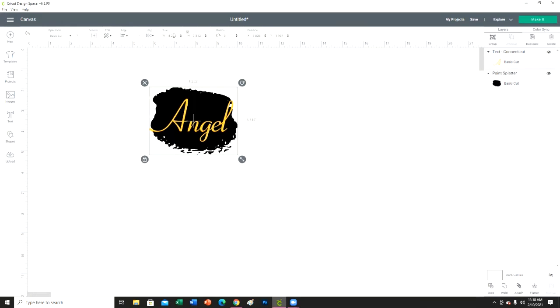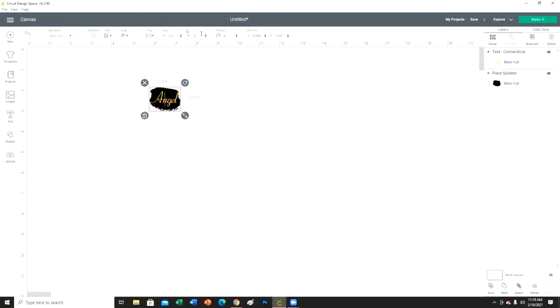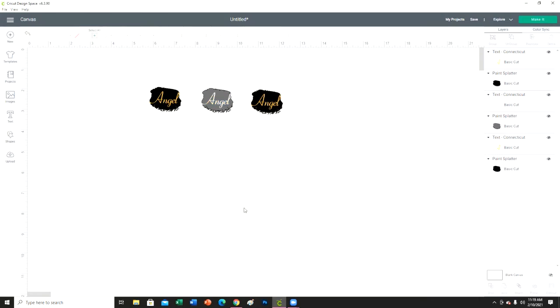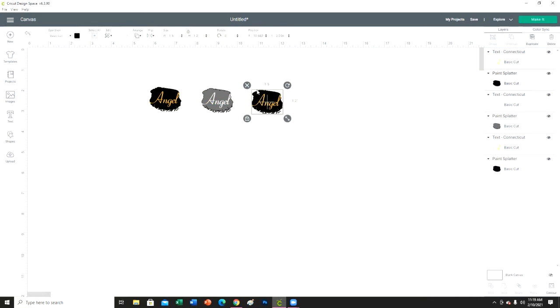I'm going to highlight both of these and the size I need them to be is 1.5 by 1.2 — that's going to be the size needed to fit on the keychain. I'm going to duplicate that twice because I'm making three of them, then I'm going to change the color of this background — I think silver and white, and then I'm going to do this one maybe pink and black.